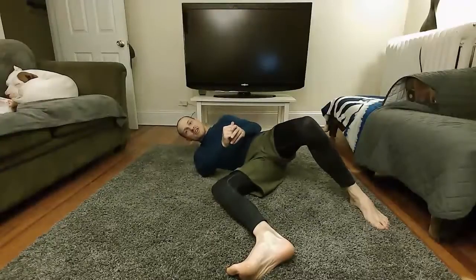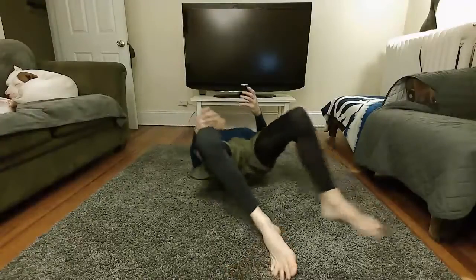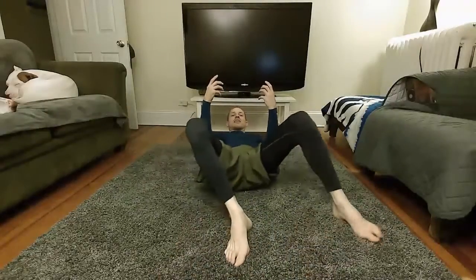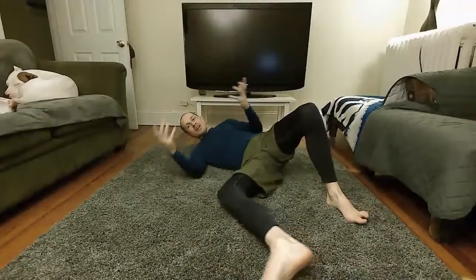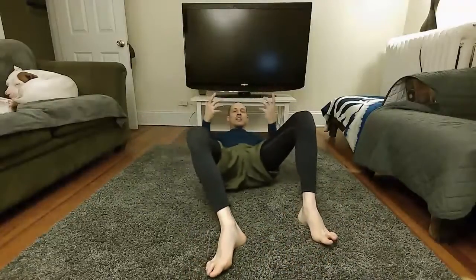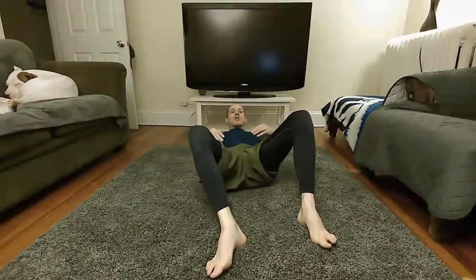For those of you that know the self-defense, you know the move when we're against a wall — picture me against the wall, someone's pinning me, I hold their arms, and I slide out from the wall. That's exactly what we're doing here. I don't turn off the wall when someone's pinning me to the wall, and it's not going to work on the ground either.